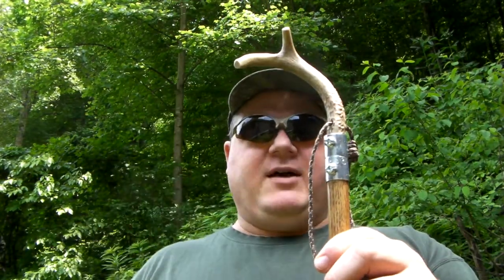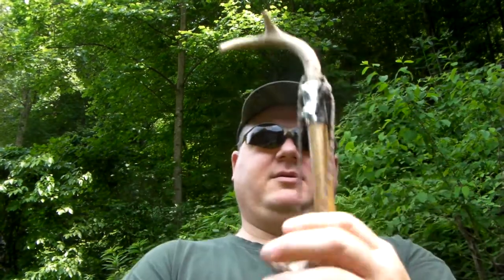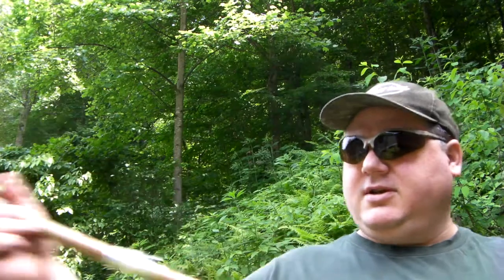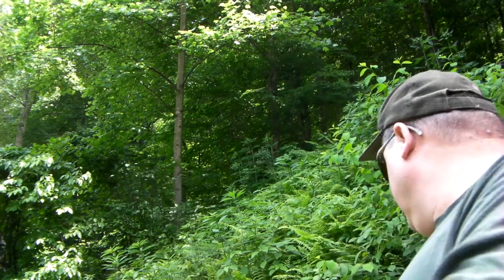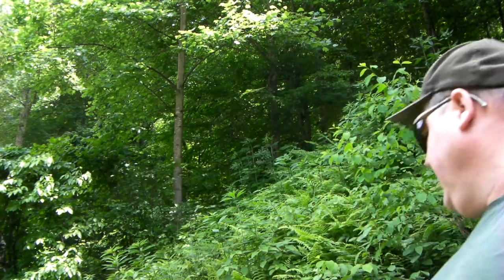This is my new trekking pole. It's based on the design of a thumb stick — you get a place to rest your thumb there. The crook of the antler I plan on using this year while I'm harvesting my blackberries, to reach in and hook a blackberry cane and pull it out away from anything I don't want to stick my hands into. Pull it out from the brush, hoping to avoid a few briar scratches that way this year.